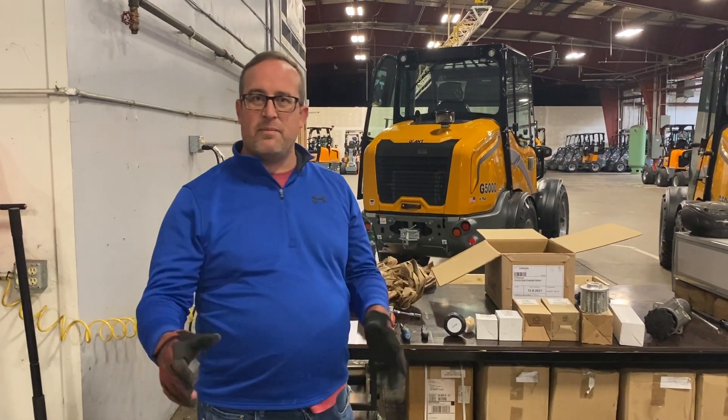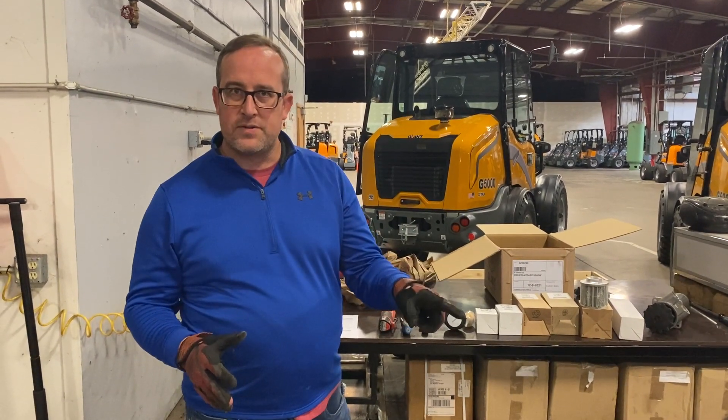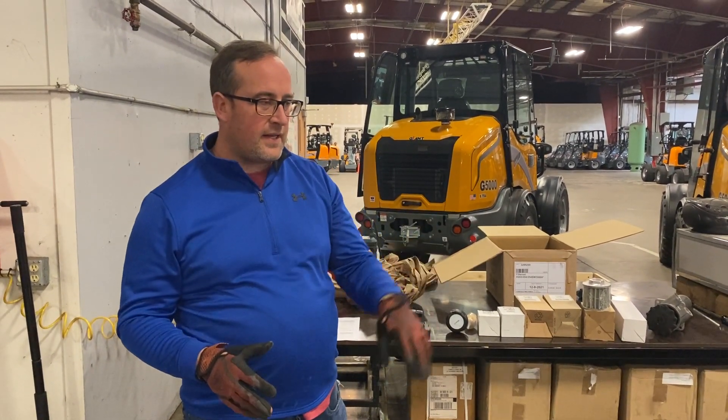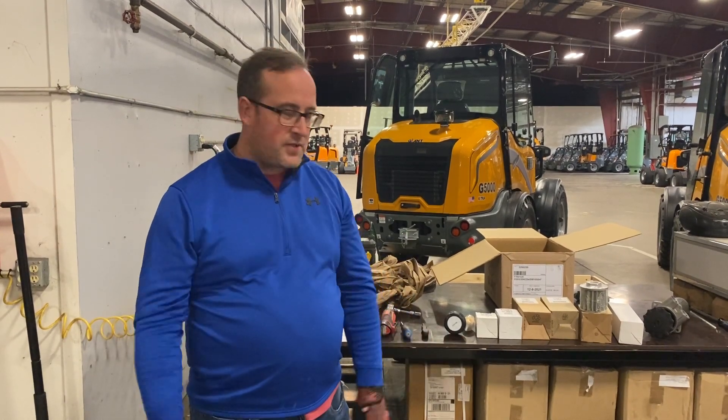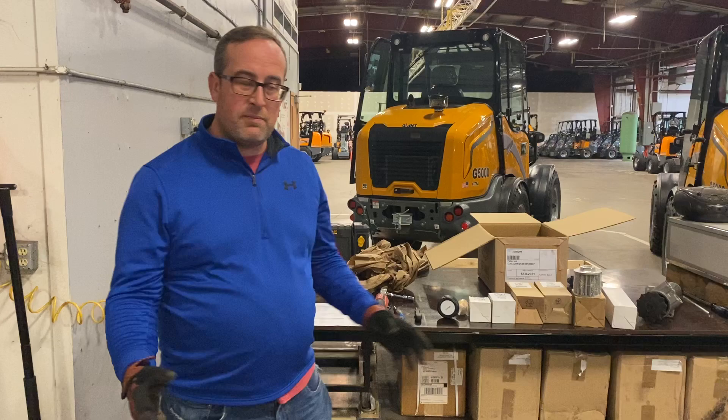Good afternoon. This is John with Giant Loaders. I just wanted to take a minute today and show you how to do a 500 or 1,000 hour service on the G1200 Tele. We know it's a compact machine, and there's not a lot of area to work with under there, so people get curious.